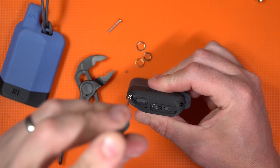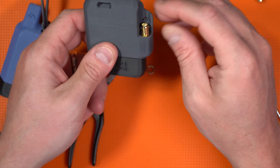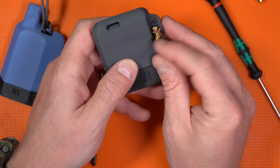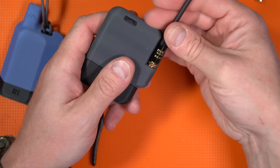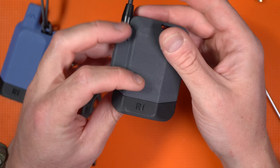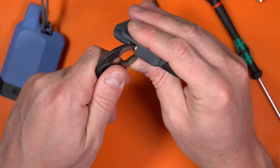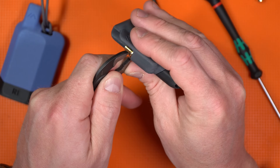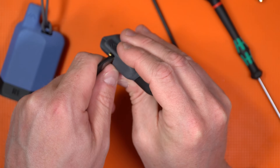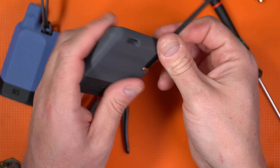Seating everything back, making sure the buttons are in place — there's a serrated washer, compression washer, and a nut. Screwing down the antenna and turning it on just to make sure it comes on — and yeah, it came right back on. Tightening the case down with pliers as a force multiplier. Attaching the antenna back to the Muzzy — reassembly complete.